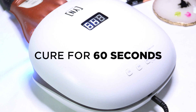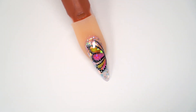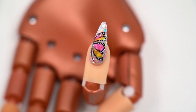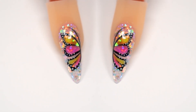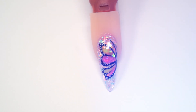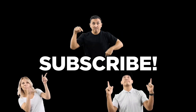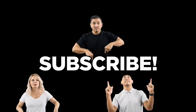We're going to go ahead into the light for a full cure of 60 seconds and then I'll show you the finished result. Subscribe to the channel now.